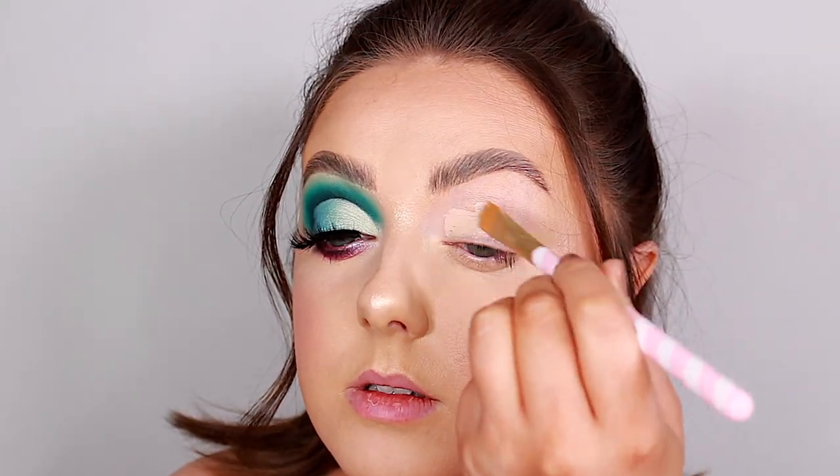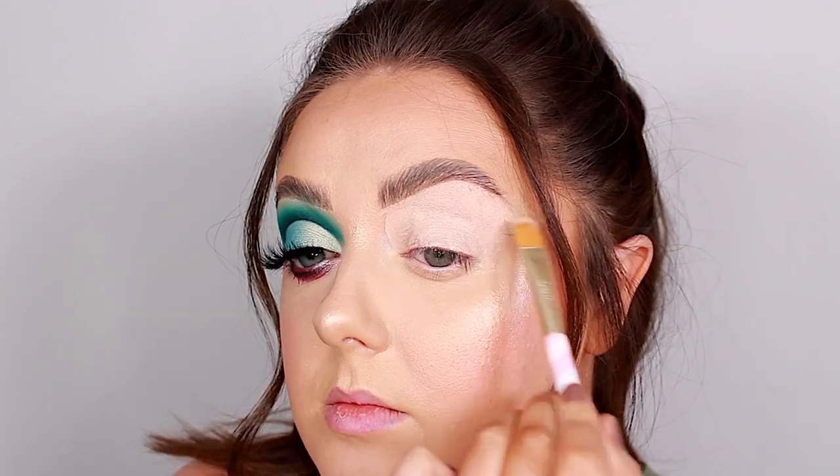I've just zoomed in a little bit so you can get up close and see how these eyeshadows perform. I'm going to start off by priming my eyelid using the P Louise eyeshadow base in shade number two, applied with the Doll Beauty DB11 brush.